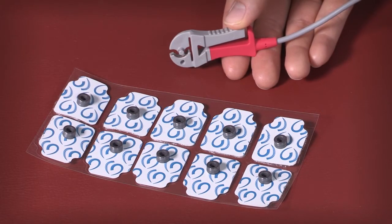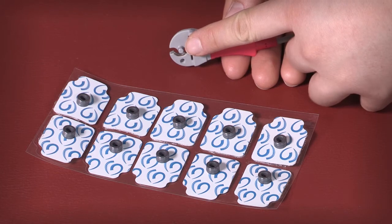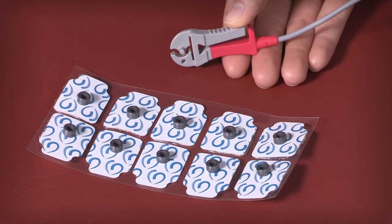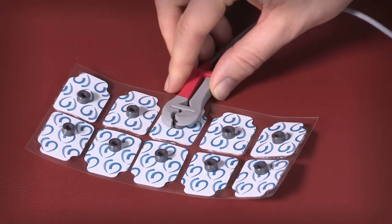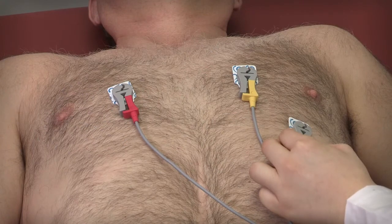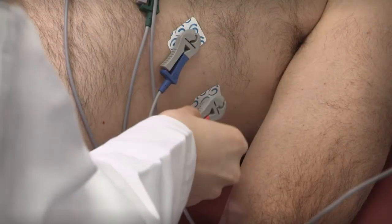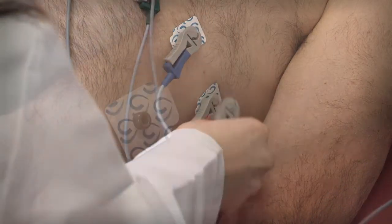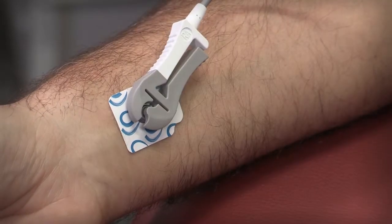Connect the MyoVista patient cable. The center post on the cable grabber lines up with the hollow center post on the electrode. Squeeze the grabber of the cable and insert the post into the hollow center post on the electrode. Repeat this process for all precordial and limb leads. Make sure you have connected the proper leads to the appropriate electrodes per standard placement protocols. The cables are labeled for easy reference.